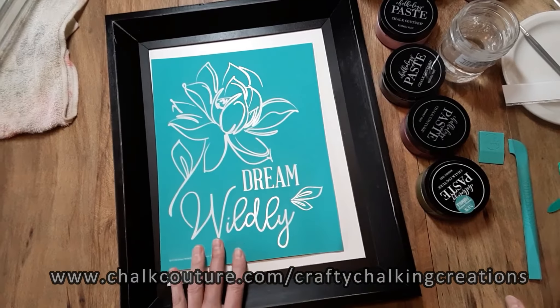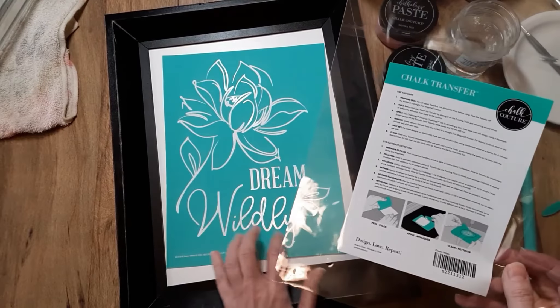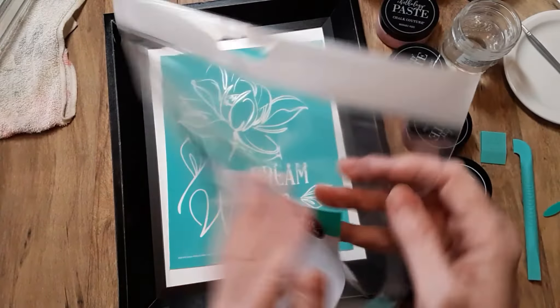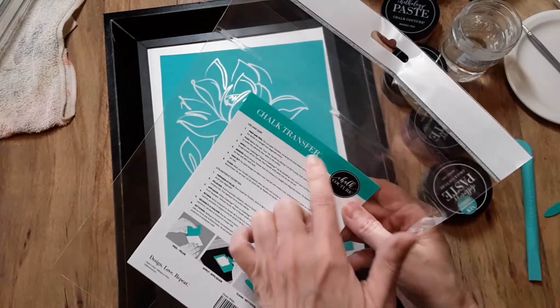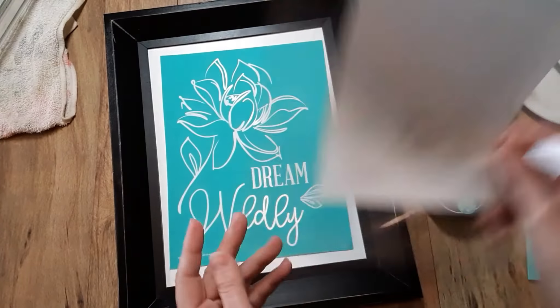All right, I'm going to go ahead and get started. This is part of the new Spring and Summer collection. This is the Dream Wildly. Your transfer will come in a plastic sleeve like this with a resealable flap. Be sure to keep this — you can use it for storage and it also has use and care instructions on the back, so you want to hold on to that.